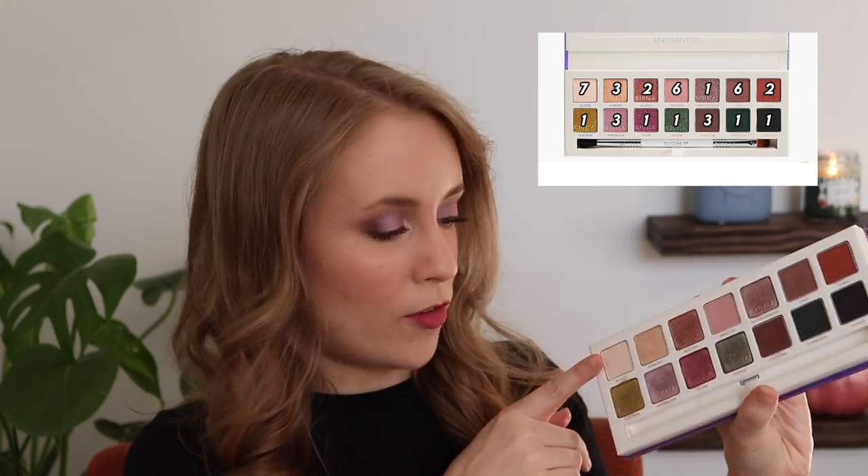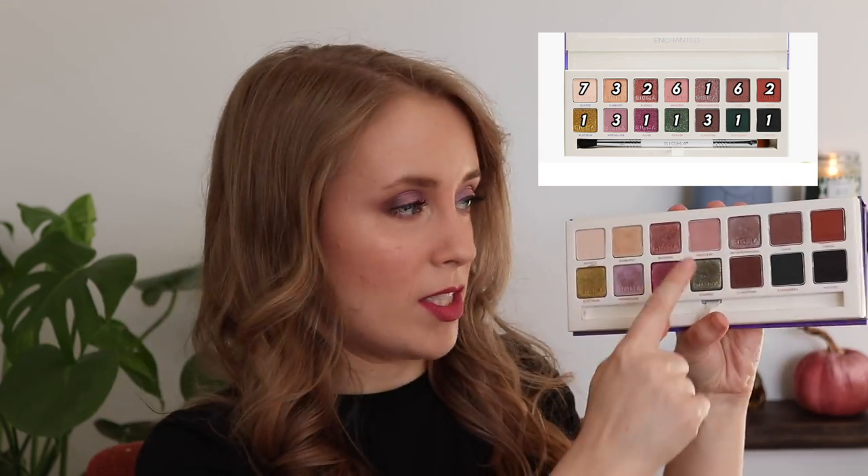My most used shade by far was Quartz — whenever a palette has a matte cream color like this, I tend to use it pretty much every time as my brow bone highlight, cleanup shade, or to set my eyelid primer. My next most used shade was Innocent — I used that six out of seven days — and that doesn't surprise me at all. I find this type of shade very useful as a transition shade, even though it's certainly not the most unique. I do love a good soft blush pink for a transition color.